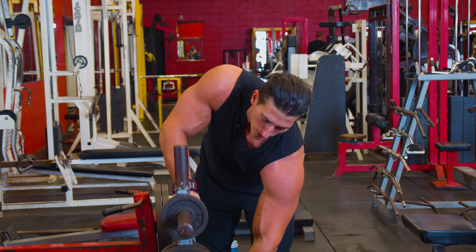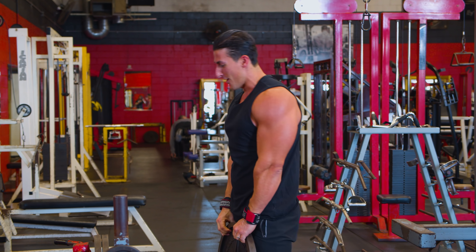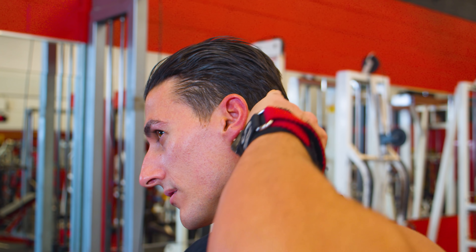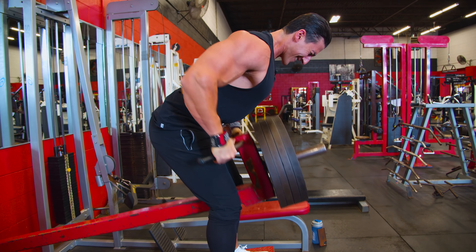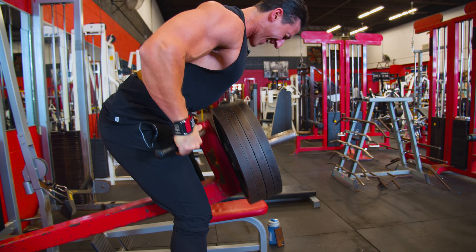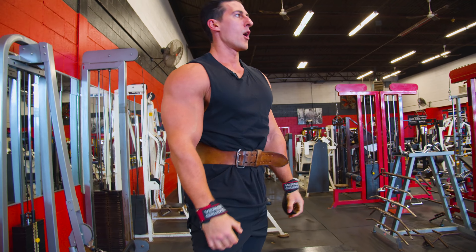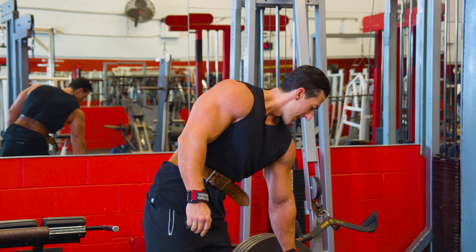By the way, what do you guys think about my new haircut? You like it, you don't like it — drop me a comment in the comment section below. Hit that subscribe button.